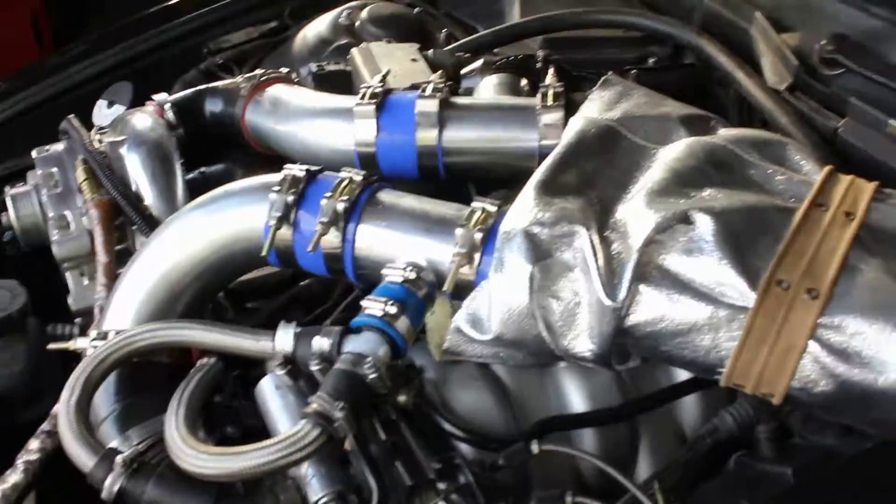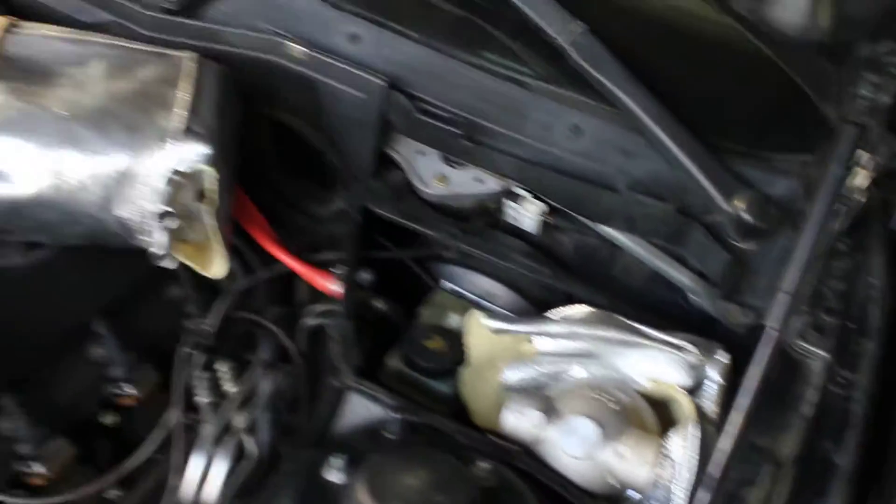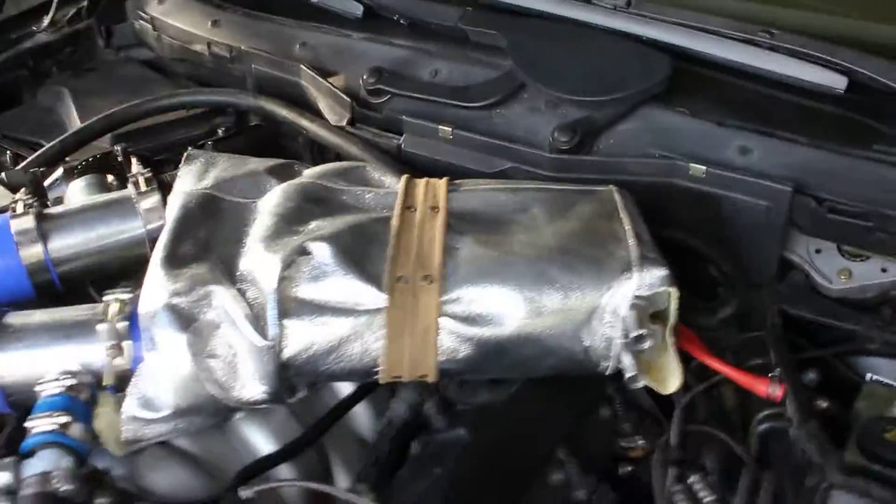I'll connect all the hoses and everything, and I can always put dry ice in here and double jacket it on race day. It'll be pretty cool.